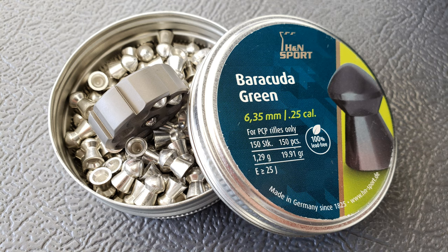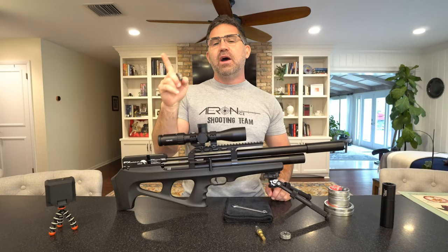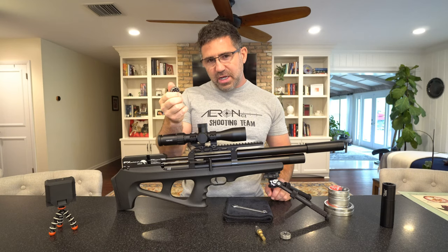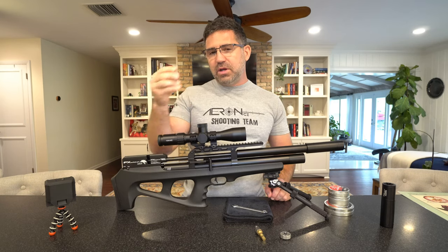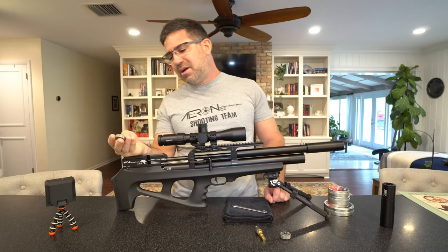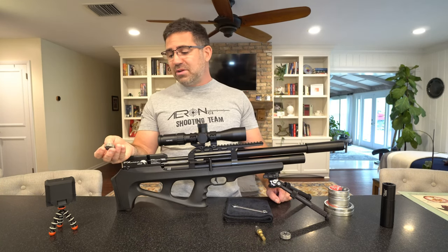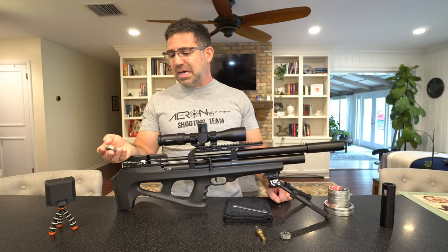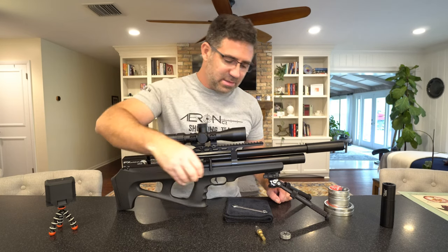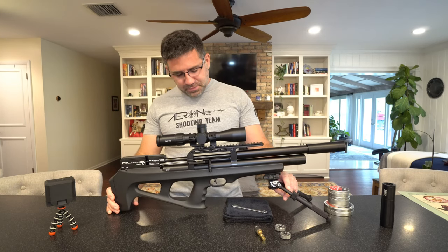I read of a guy who had one of these magazines fly out while he was cycling — that actually happened to me one time in the 300. Because I read that it happened to him, I thought maybe that's something with this gun. But I'm thinking maybe I didn't have it in all the way, because one in 300 doesn't really tell me there's something that needs to be addressed.